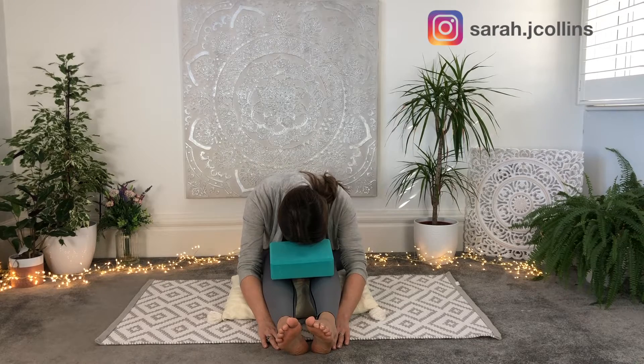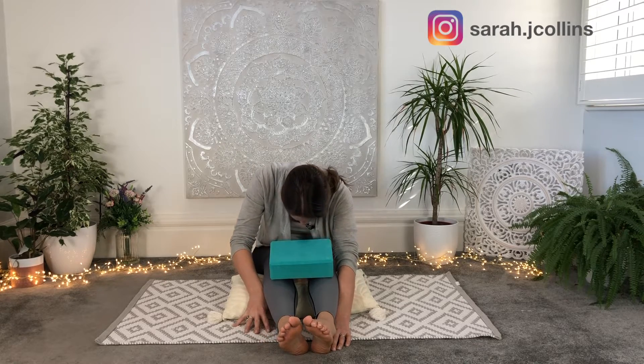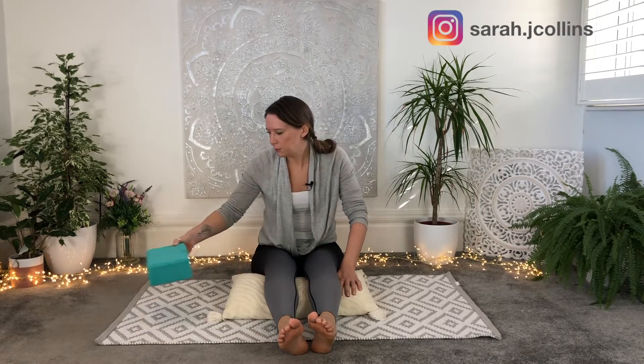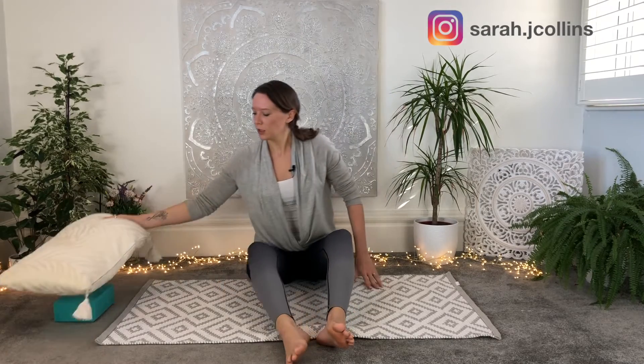Slowly walking your hands back in towards you, getting rid of any props to the side. Just take a moment to maybe point and flex the toes or bump the legs. Breathe in, take those shoulders up towards the ears, scrunch them up, breathe out, draw them down. One more — breathe in and out and release.